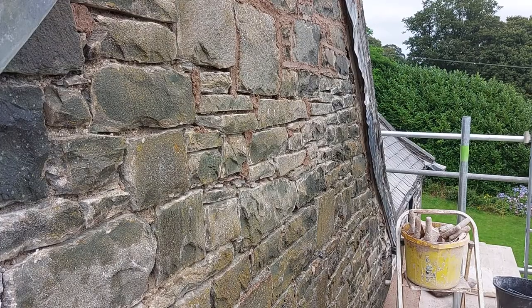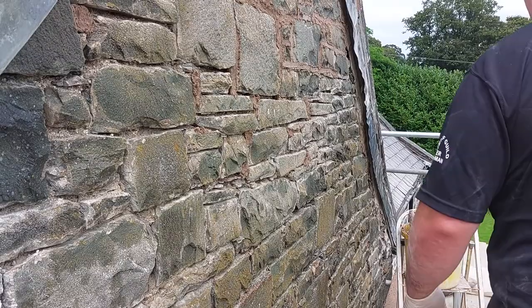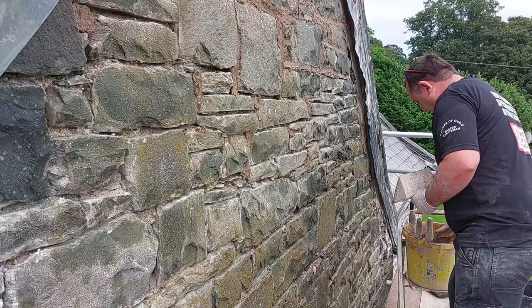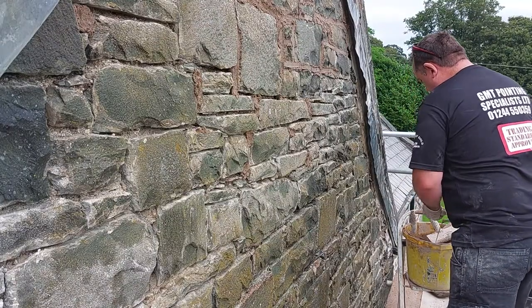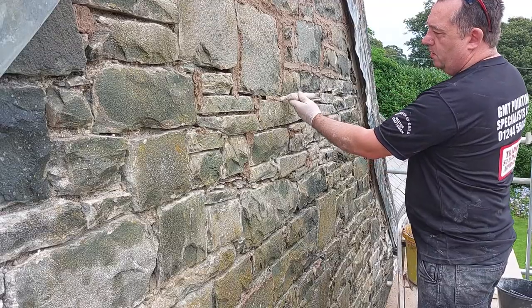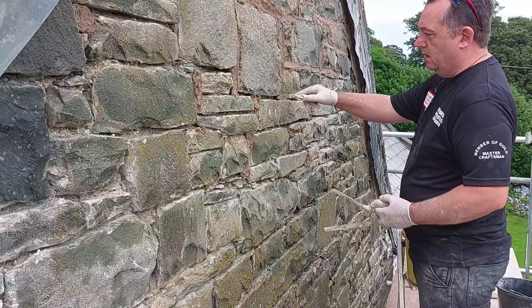I'll show you a few little techniques, especially if you're just learning how to point. I've got different sized trowels — you want one that'll fit in the joint, like that one.